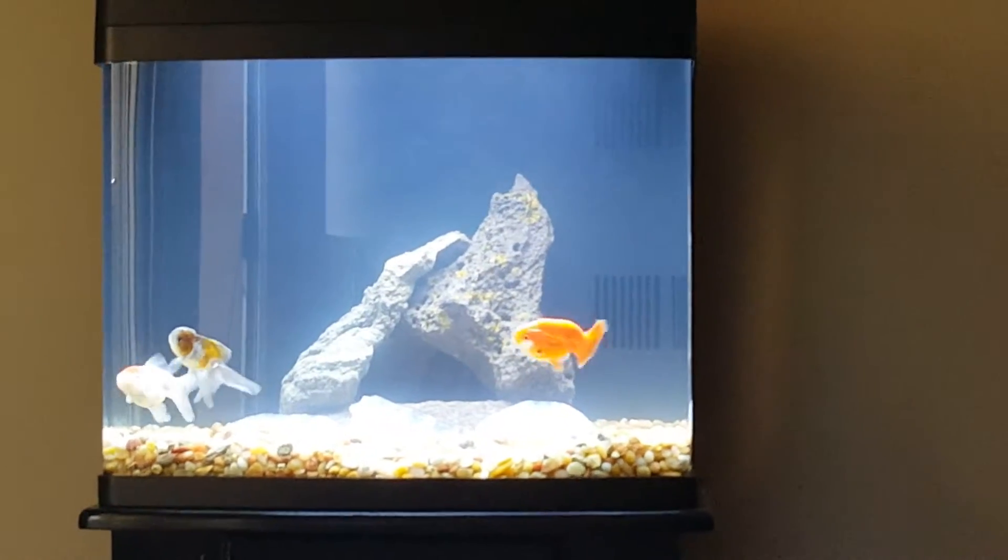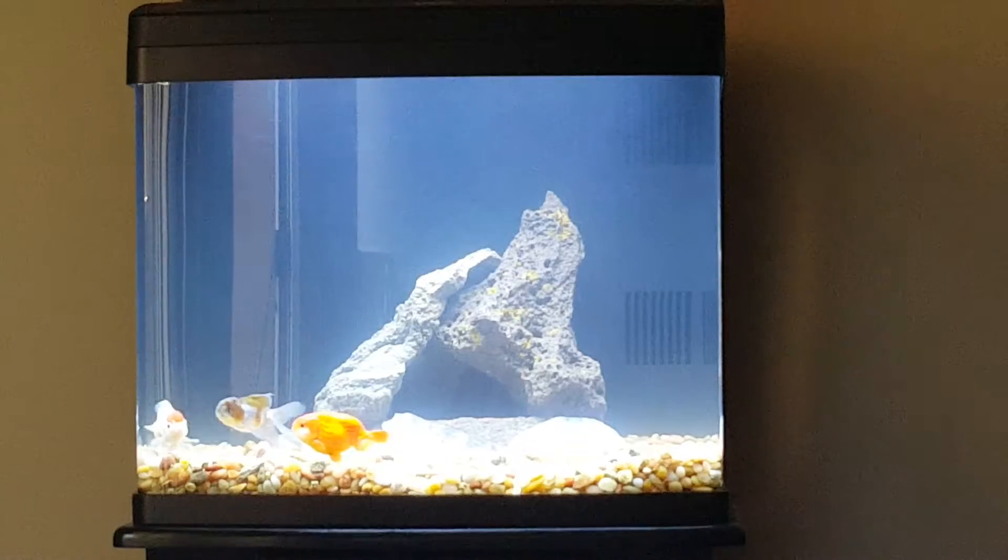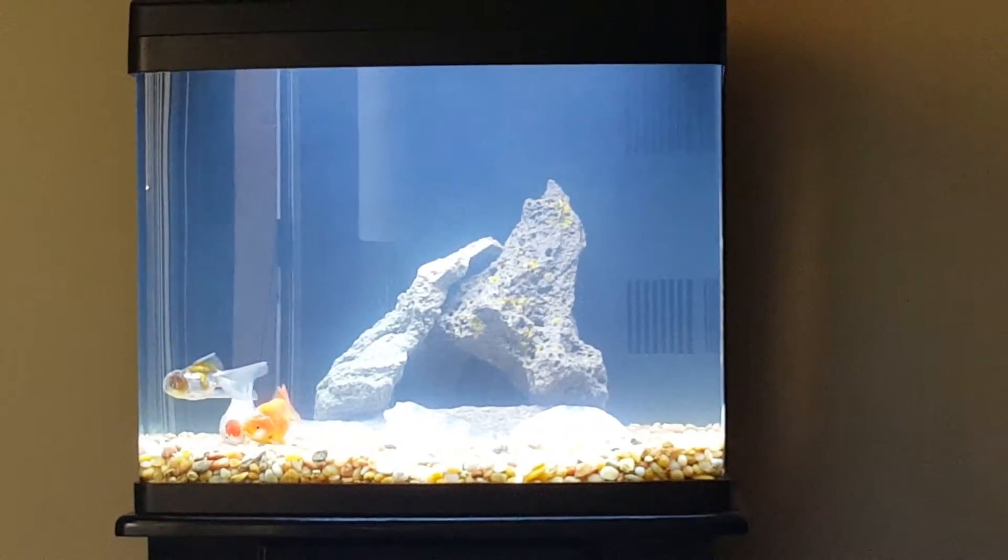Well, this is my new fish tank. I'm sporting a BioCube 29 from Marineland.